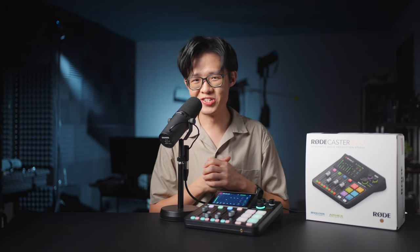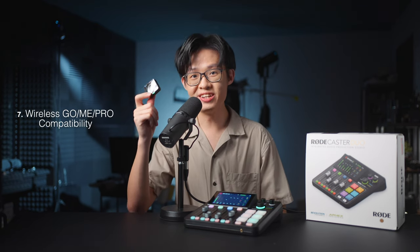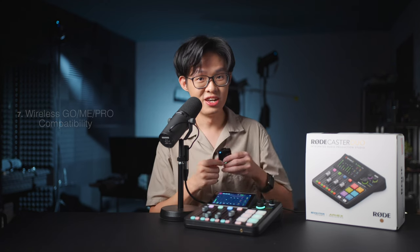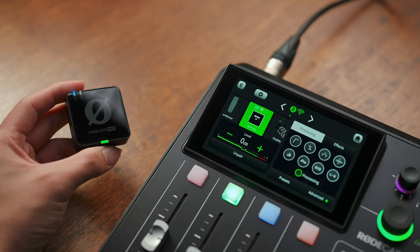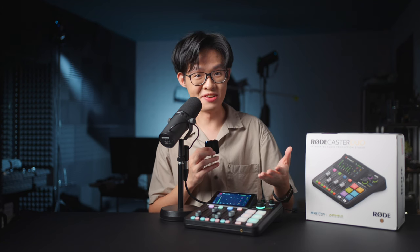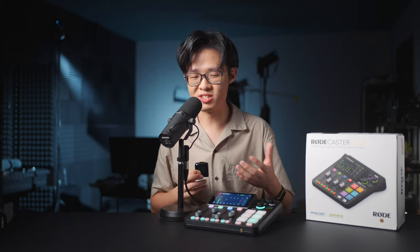The wireless connectivity doesn't just stop there, because if you've got a Wireless GO 2, Wireless ME, or Wireless PRO, this can natively receive a wireless signal from a transmitter. You just pair one of your transmitters to the Rodecaster Duo like it's a big giant oversized receiver, and you have a wireless input. Each transmitter does occupy one of the main mic inputs, so you can't have both an XLR microphone and a wireless transmitter on the same channel.